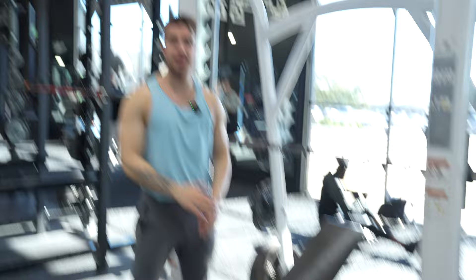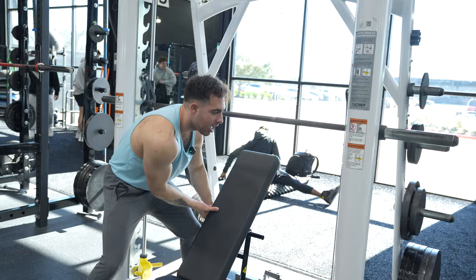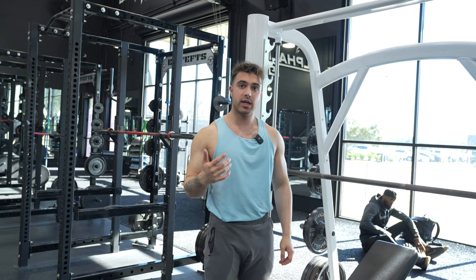So this is 30 degrees right here. This is 45 degrees — about two notches up. This would be flat right here. 30 degrees. 45 degrees. This is our 45-degree inclined chest press.